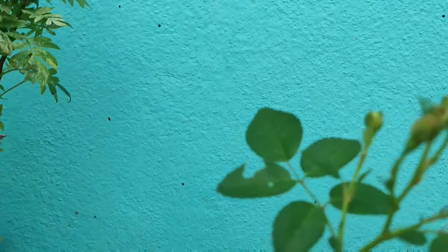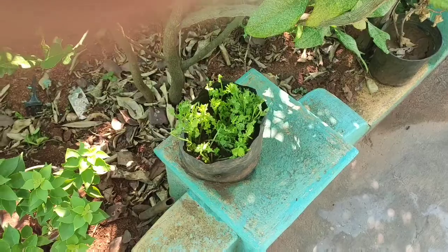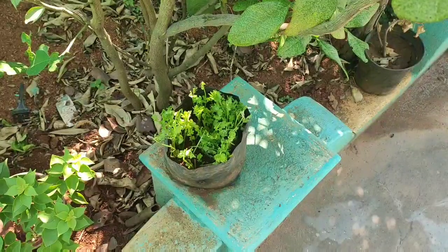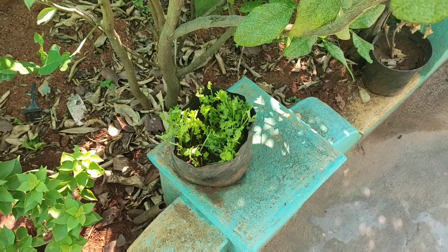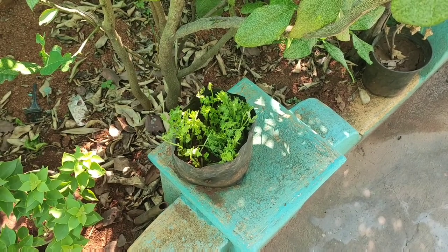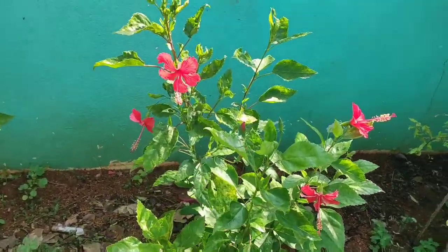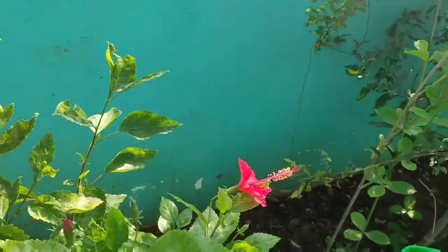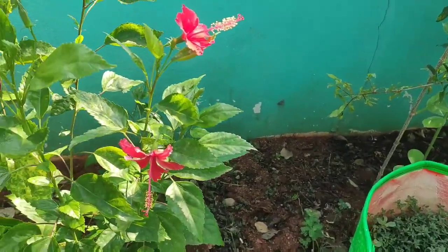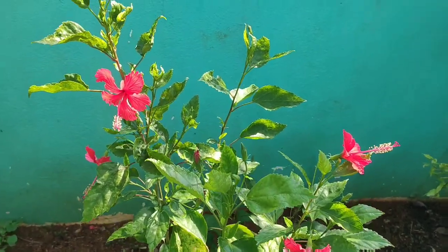I am going to show you how much water is in the middle of the morning. This is the best flavor of the Nandar Pulu.